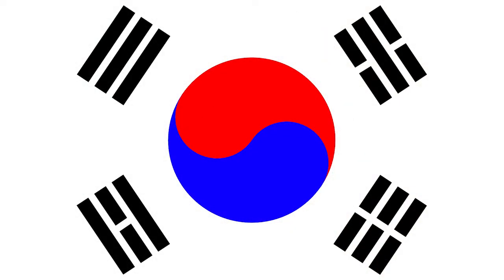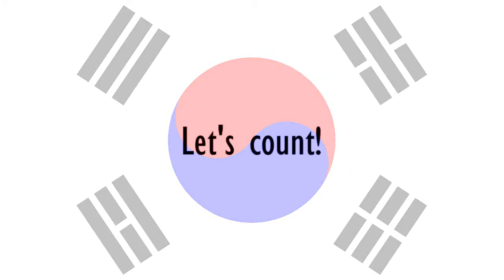Let's take a closer look at those black lines again. Some are long and some are separated into two short lines. Now count with me starting from three.